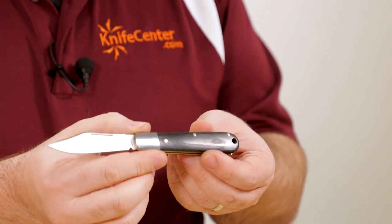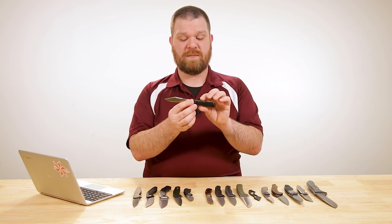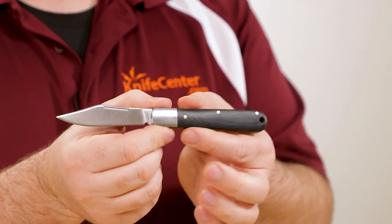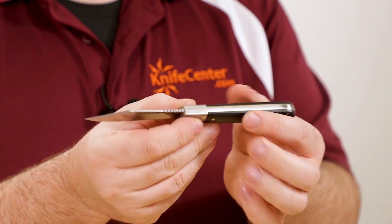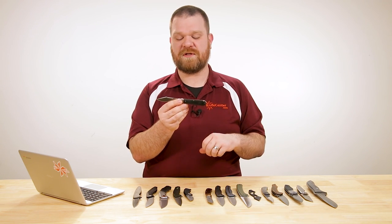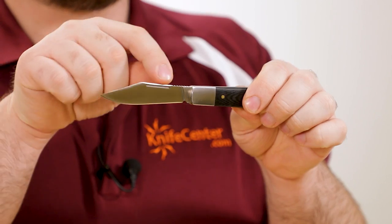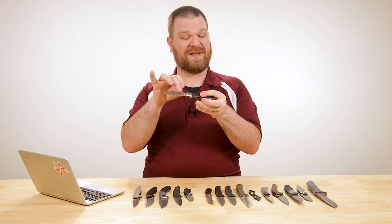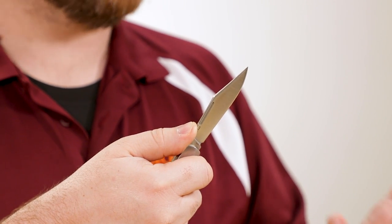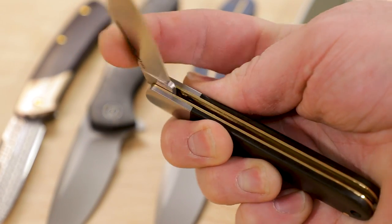Speaking of solid budget knives from Kershaw, their new slip joints for 2020 are starting to come in. This is the Culpepper. They've also got their two-blade trapper, the Gadsden model, but I don't have that one right here. This is a very simple single-bladed design, kind of Barlow-inspired. We've got black G10 handles, stainless steel bolster, and brass liners — a pretty classic look while updating the materials to modern G10. The steel is 7CR17MOV with a classic clip point shape from old-school pocket knives, a long pull for opening on both sides, and a little jimping behind the thumb. Nice flat grind, usable shape — this whole package comes in at about $26.